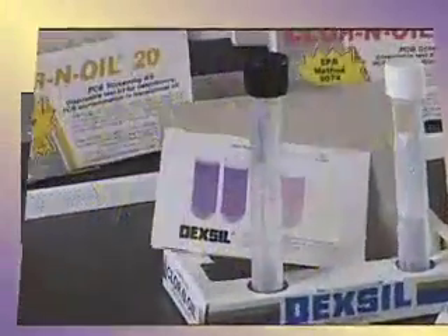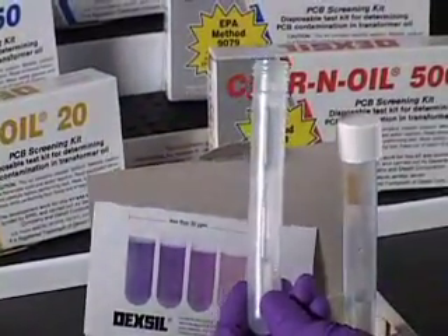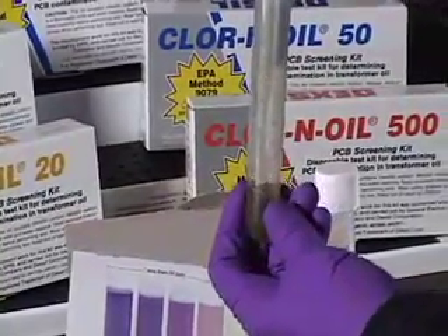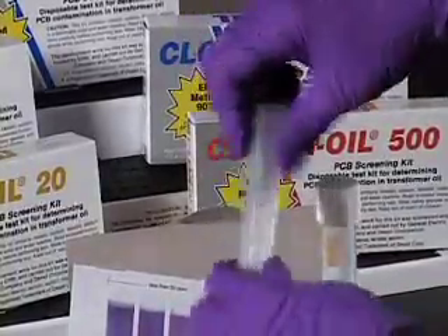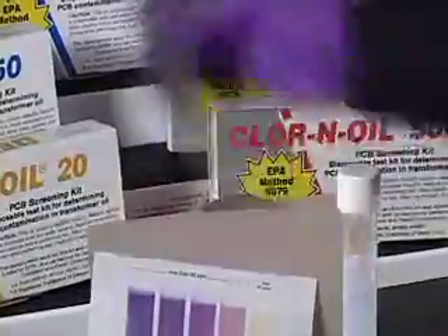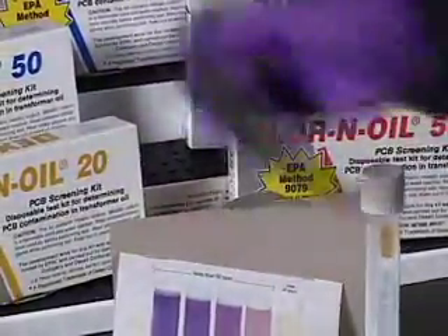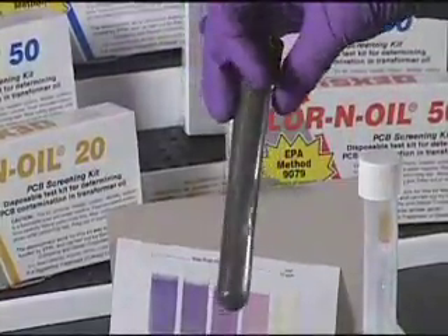Performing a valid test. Unscrew the cap from the black-capped test tube. Add the oil sample and replace the cap. Break the bottom ampoule and shake vigorously. Next, break the top ampoule and shake vigorously. Observe the dark black color coating the tube — this indicates a successful reaction between the sodium and oil. The test can proceed.